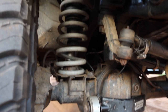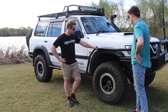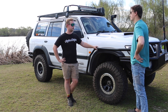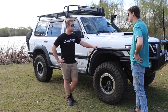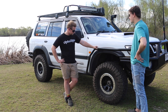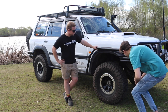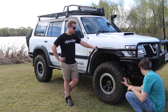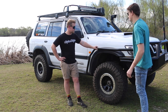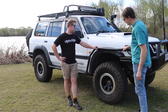Lift kit wise I've got the Superior Hyperflex kit, which includes the radius arms, springs, and steering dampener. The springs are quite soft, more of a flexi coil setup. I did a Simpson Desert trip on them and they handled alright — a little bit hairy around some corners but pretty good overall. There are extended bump stops as well and a Superior dipstick brace to keep everything nice and that bump down a bit.